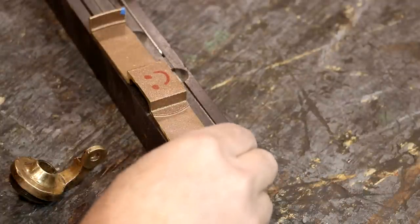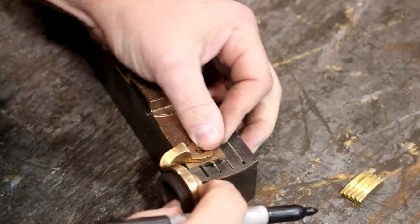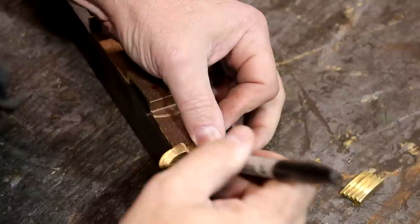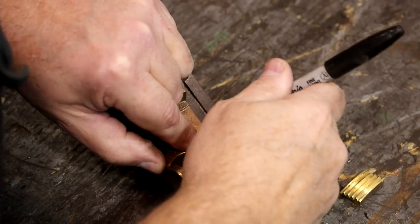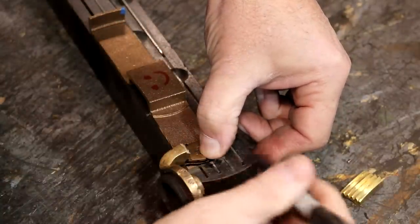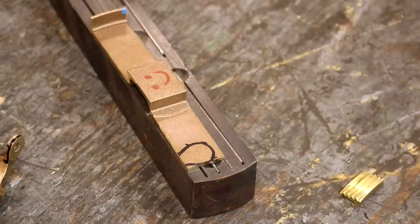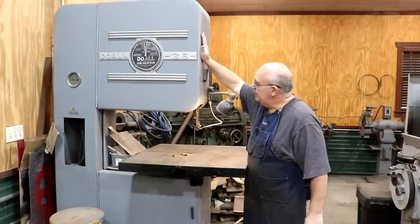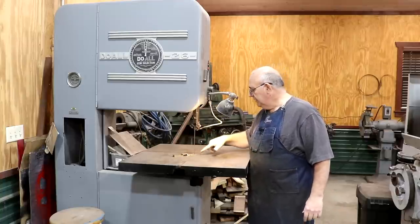I just zipped the end of this off over on the do-all bandsaw — didn't show that step. Now I'm going to roughly trace out the outline of the piece that needs to fit in here, just using a Sharpie pen and using the original side as a guide. We need to get that shape cut out of this and see if we can weld it in there. Over at the do-all bandsaw, we're going to use it to cut this out — it's ideal for cutting metal. Let's get this shape roughly cut out.